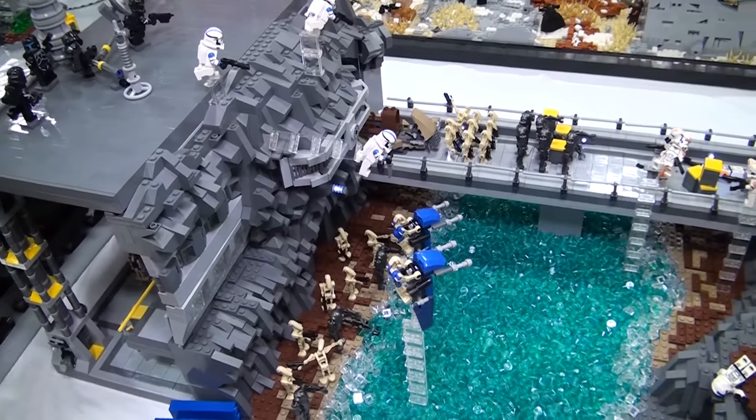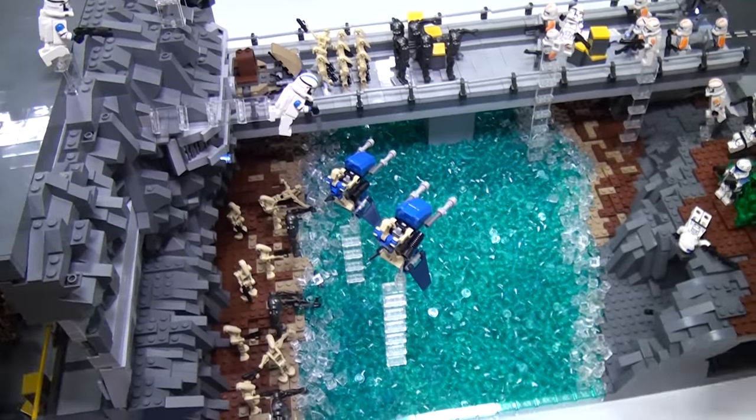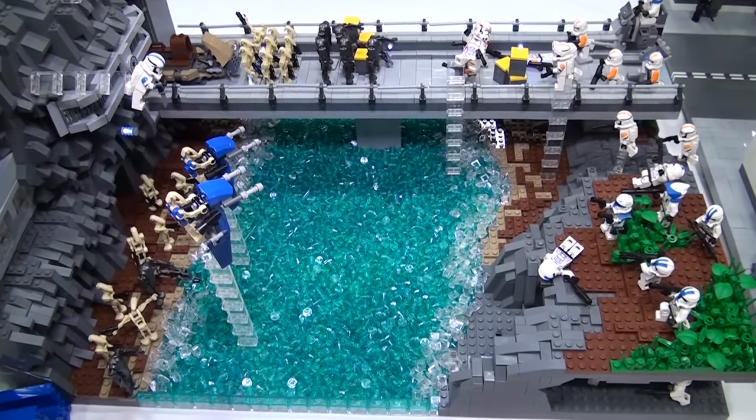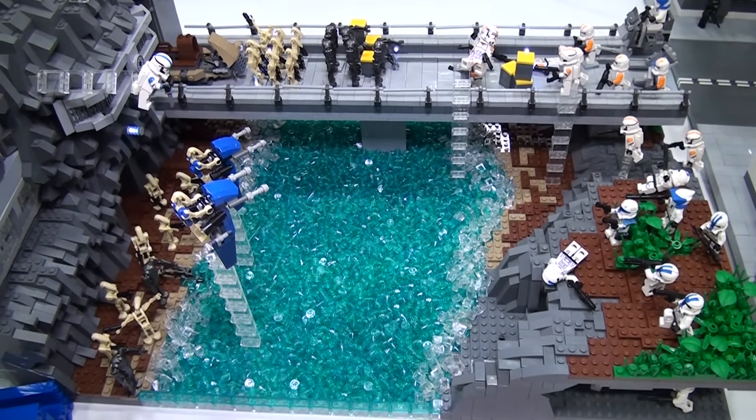This is a really fun build of mine. I really had fun with all the rock work right there and of course the bridge. That was really, really hard to put all those wires in there. And this is a great little build.